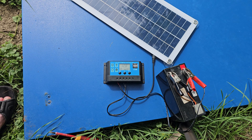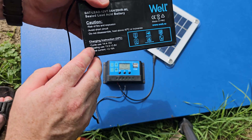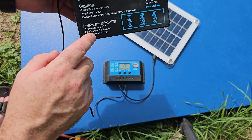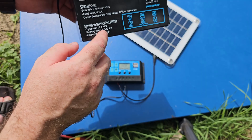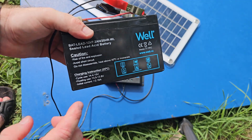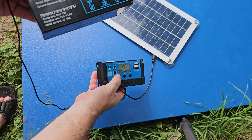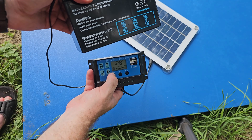Every battery has its own specs, and you should make sure you are following them. In my case, the battery specs show that for cycle use you should use 14.4 volts, and for floating use between 13.5 and 13.8 volts. To extend your battery life, follow the guidance provided by your manufacturer. I have adjusted to 14.4 volts, accordingly to the lowest limit for my battery.